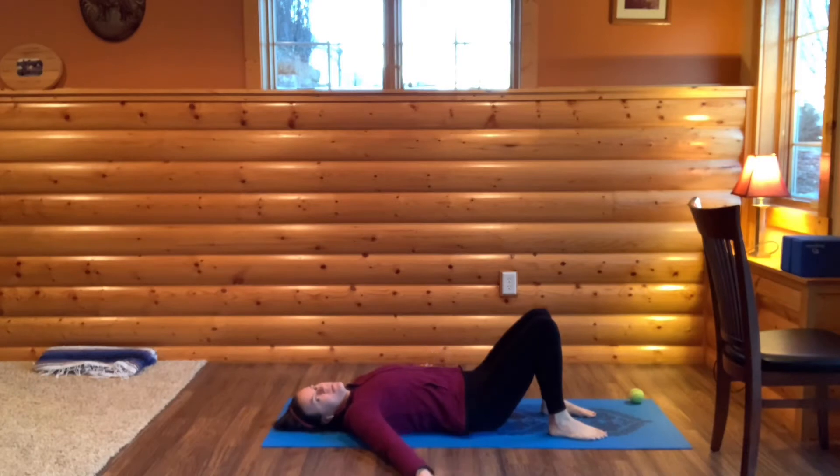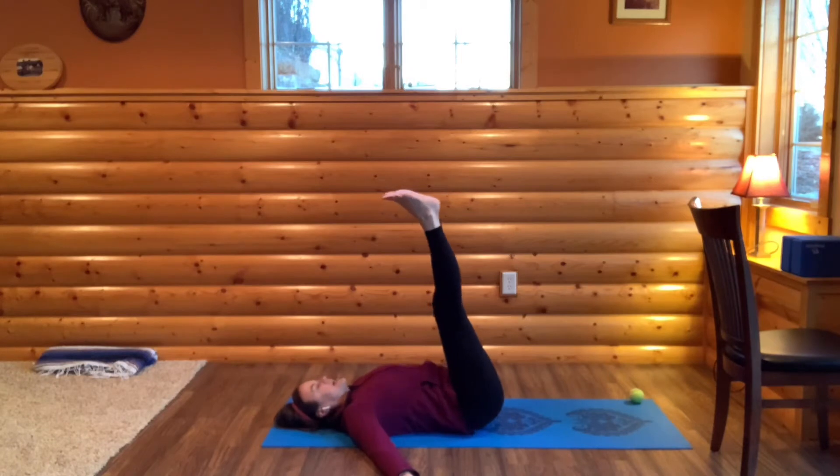Bring your arms out to your sides like airplane arms and bring your feet up to the sky. We're going to start with some ankle rolls. Roll your ankles first to the outside and then switch directions.